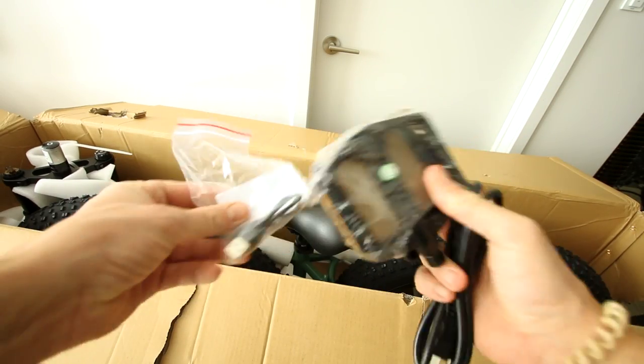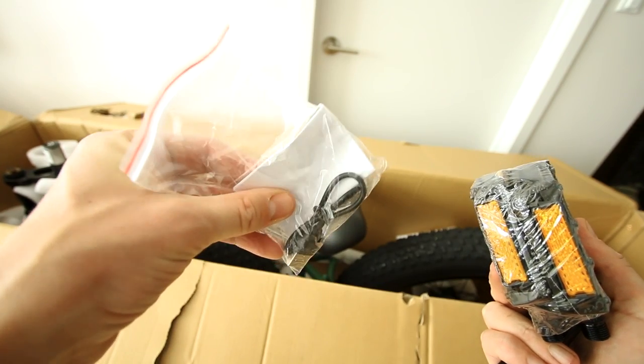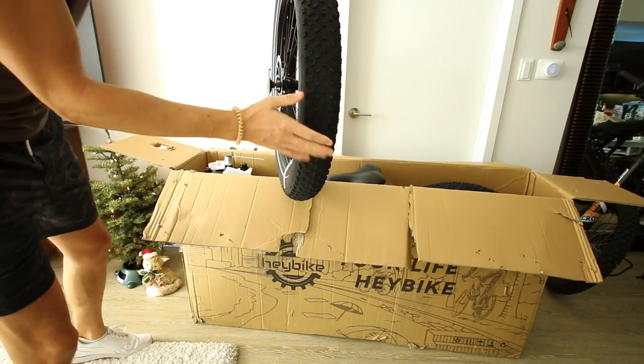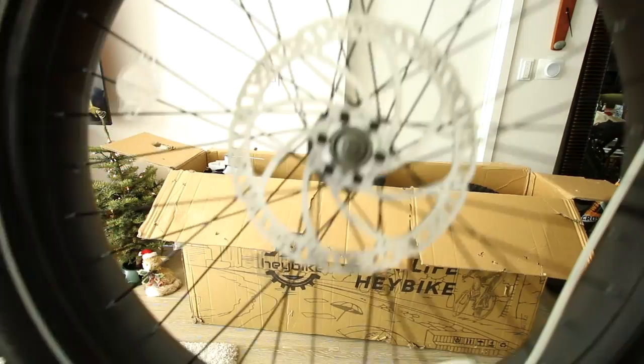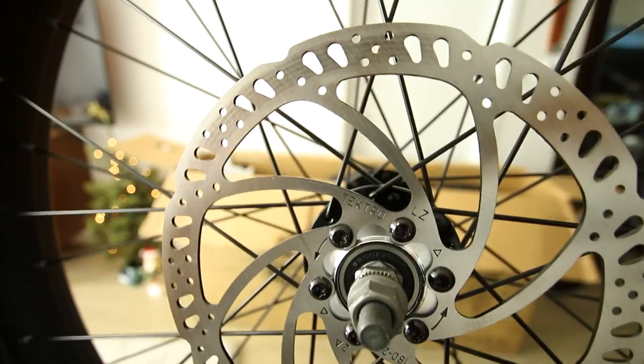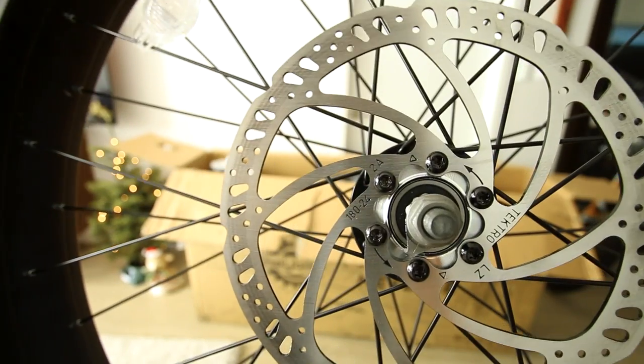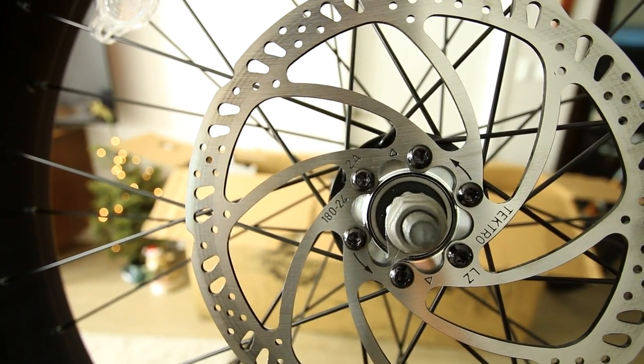So what else we got here? Pedals and some other piece for installation. The four inch wide fat tires. What kind of brakes we working with here? Tektro — that's a good sign. Name brand rotors. Looks like a 180 millimeter rotor. Decent.